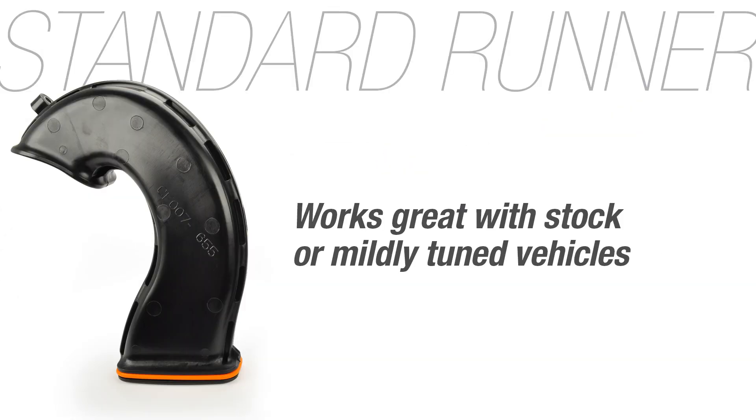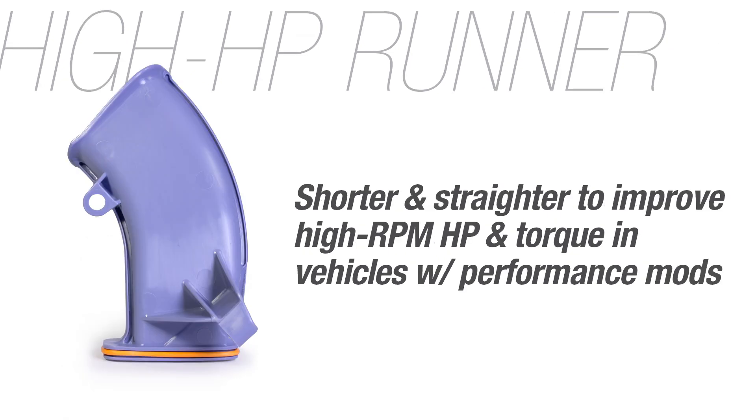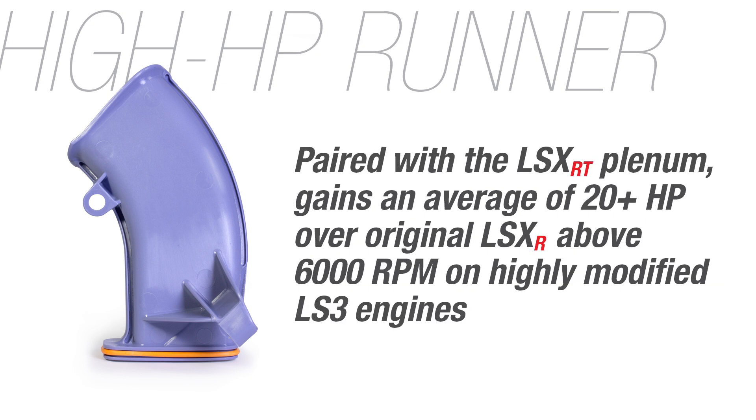Standard runners work great with stock or mildly tuned vehicles. The high horsepower runners are shorter and straighter, designed to improve high RPM capability of LS engines. In the LSXRT plenum, these runners have proven to gain an average of 20 horsepower over the original LSXR above 6,000 RPM on highly modified LS3 engines.